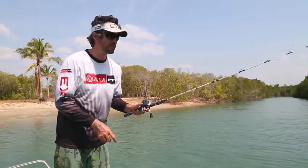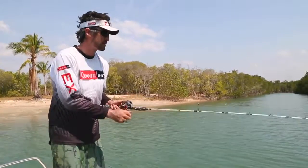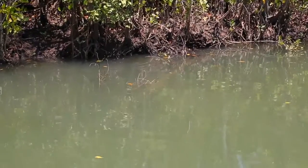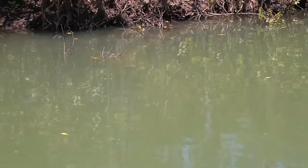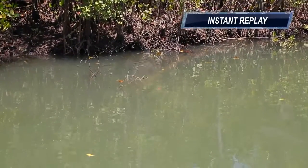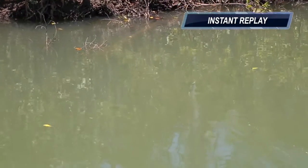We're using a baitcaster here with a hard body that has a larger bib so it can dive down pretty quickly. What we do is cast it across to the snags, twitch it down into the snag, then let it float up and over any sticks or twigs that hang across, and then recommence twitching.